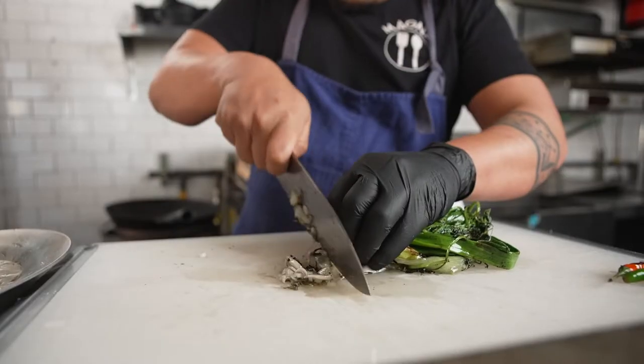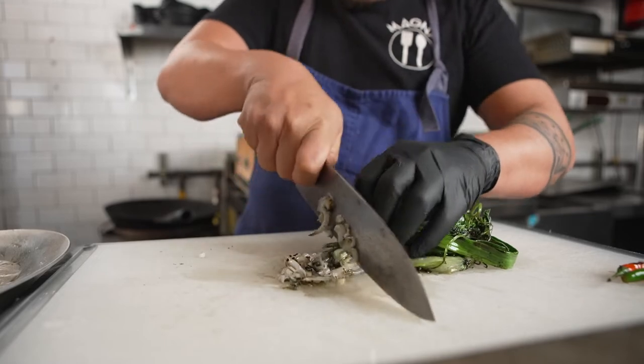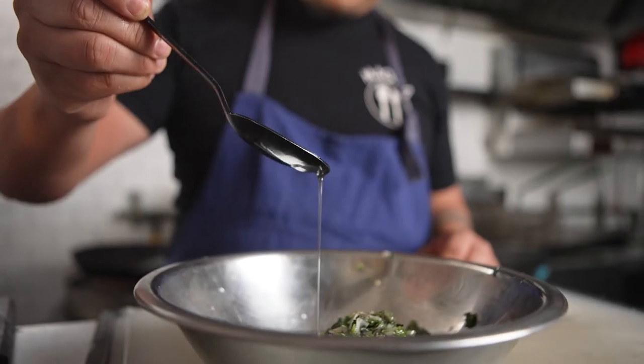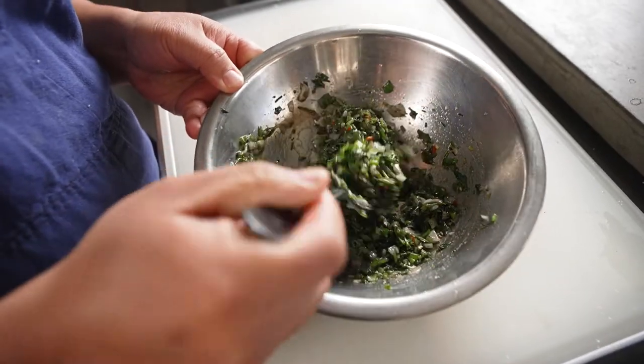We actually grill scallions, cilantro, and Thai bird chilies, chop that all up, and make it into a beautiful grilled relish seasoned with fish sauce, lime juice, and cottonseed oil.